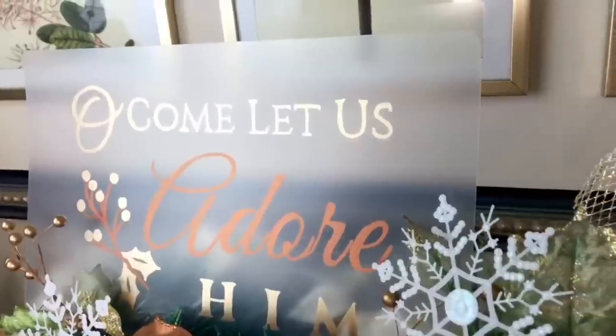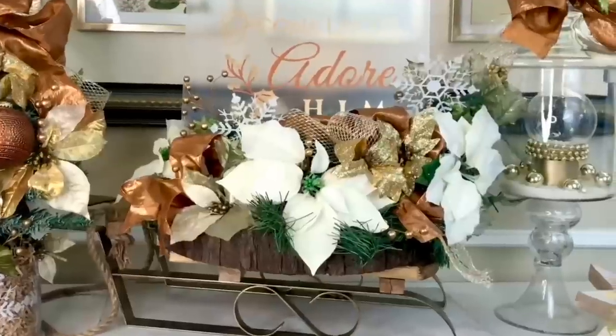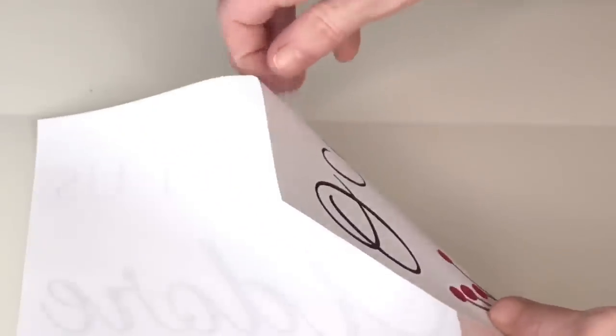Our first project is to turn this Dollar Tree choppy mat into a beautiful custom Christmas sign surrounded by holiday botanicals. I created this 'Oh Come Let Us Adore Him' printable — this is the free printable I'm giving away. I'll leave a link in my description box so you can print it off and use it for your project.